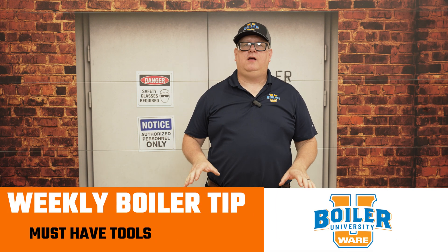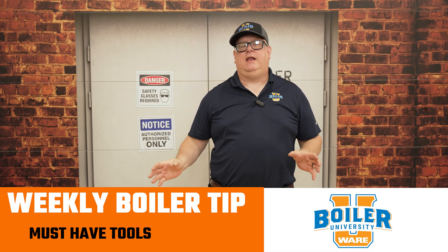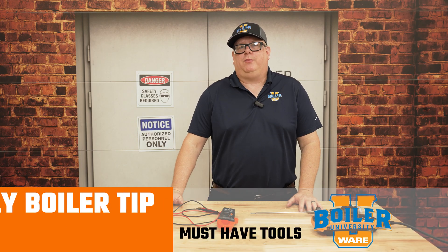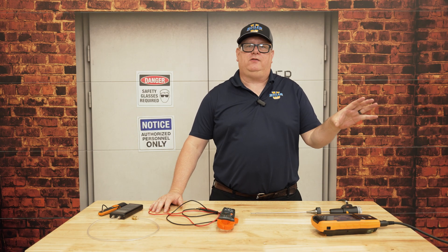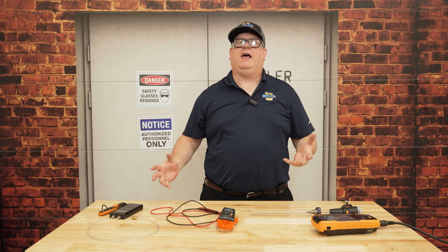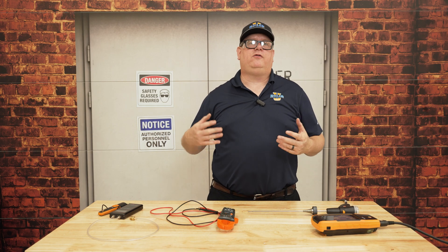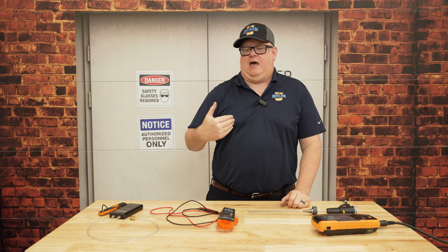If you're a boiler service technician, there are three tools that you must have. Now, granted, when you go into a plant or a factory, their maintenance guys have screwdrivers and wrenches, and hopefully they have ladders, so you're not hauling those in and out everywhere you go. But there are three things that you really should have.